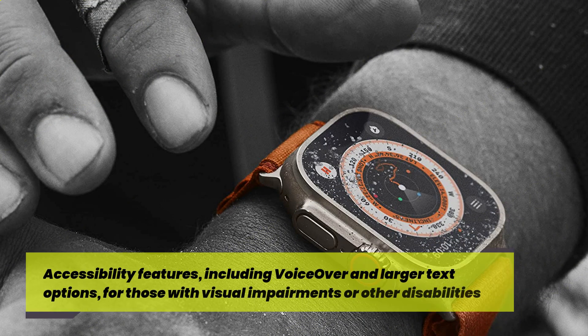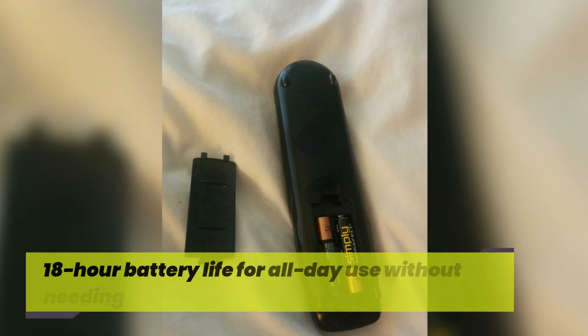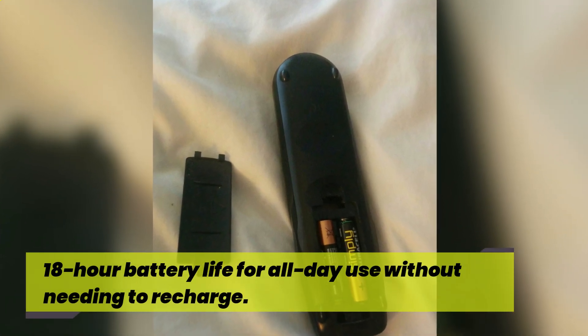Accessibility features, including VoiceOver and larger text options, for those with visual impairments or other disabilities. 18-hour battery life for all-day use without needing to recharge.